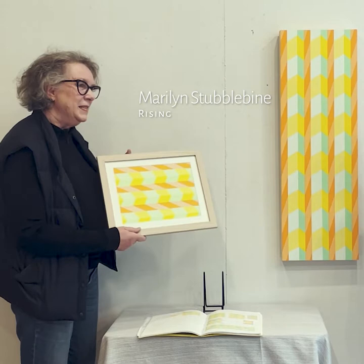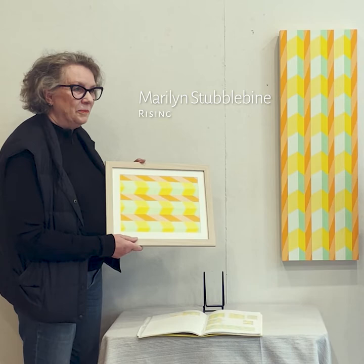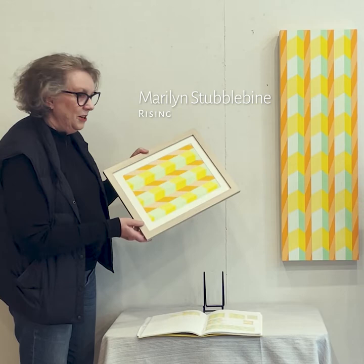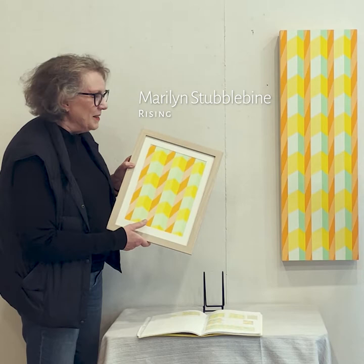It wasn't a preparatory drawing or painting at first — this is on paper. I didn't know I was going to be painting that, but I was used to going across, so I painted this on paper, and then I turned it around and kind of liked the way it shot up.